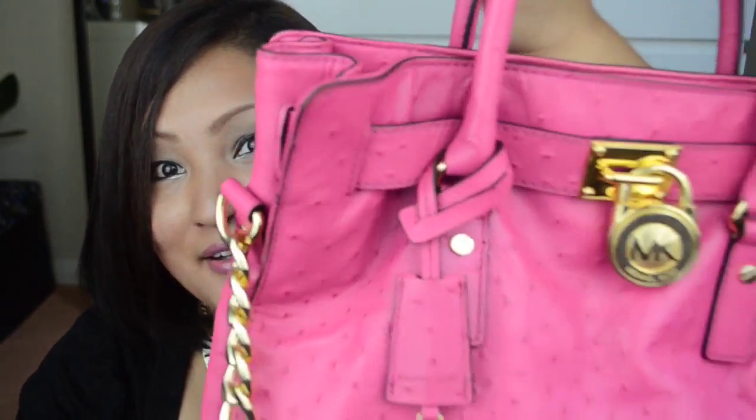It also comes with a string and a hook so you can hook your keys or your purse — it's really handy when you are in a rush. This bag is really cute and sturdy, very strong, and I get a lot of compliments when I carry it. You should definitely splurge a little bit of money on yourself and treat yourself — it's just worth buying! Thanks for watching, and make sure to enter my huge eBay giveaway on my channel. Please subscribe for more!